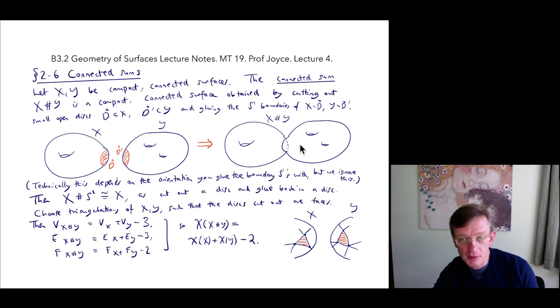It is a surface rather than some nasty topological space because each point has an open neighbourhood homeomorphic to an open set in R², even the new glue points, and we retain the compactness and the Hausdorffness.